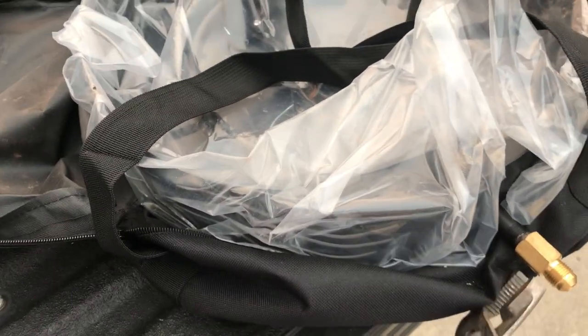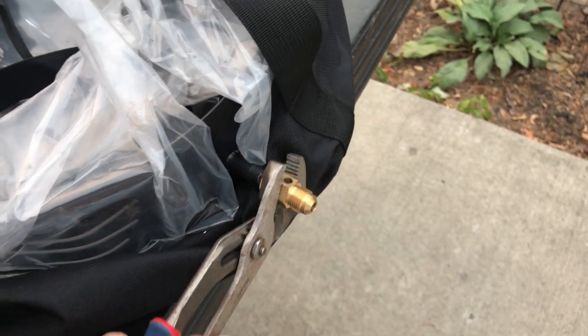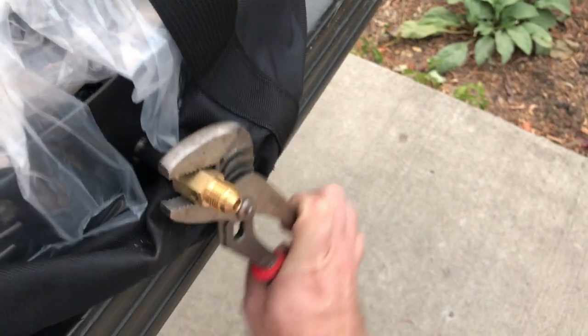What we need to do first is remove this threaded brass piece that comes already installed on the fire pit. I'm just going to use a set of pliers here and remove this, and then we'll basically throw this away because I'm not going to use it anymore.